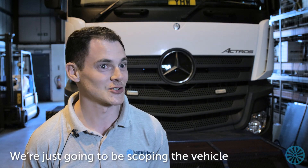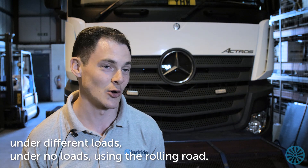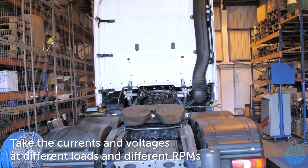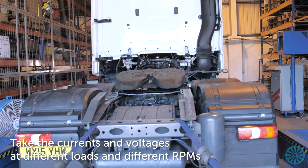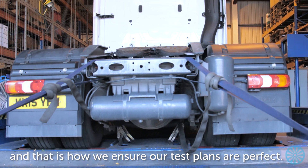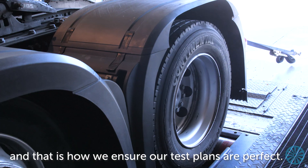Today we're just going to be scoping the vehicle under different loads and under no load using the rolling road, and take the current, pumps, and voltages at different loads and different RPMs. That then translates into the test plans, and that is how we ensure our test plans are perfect.